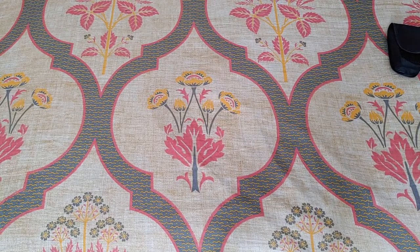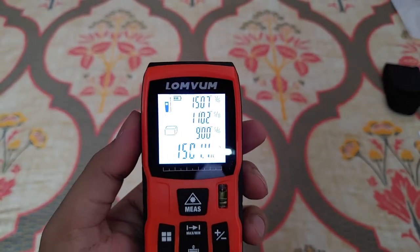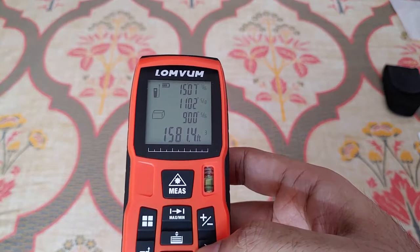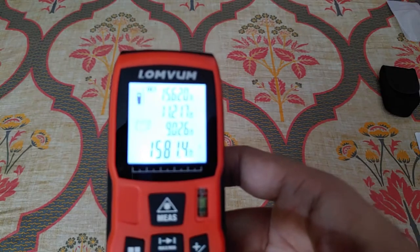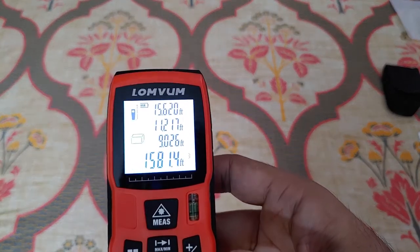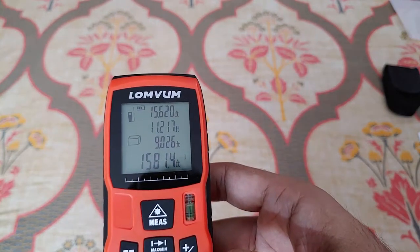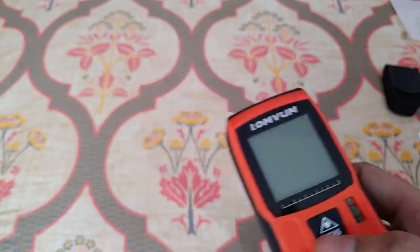For volume measurement, you just add the height of the room. I've skipped ahead the volume measurement part — the height of the roof from the floor is exactly 9 feet, and you get the whole volume measurement as well. If you're planning to install an air conditioning unit or a cooling system in your house, it might help — that's one use I can think of for the volume measurement.